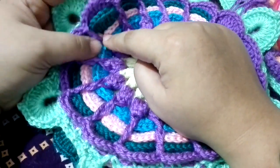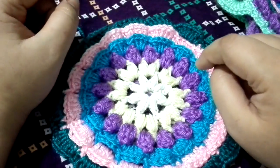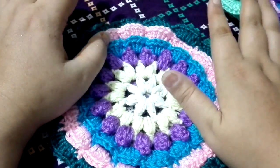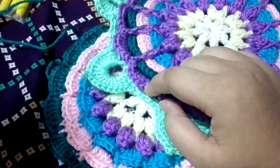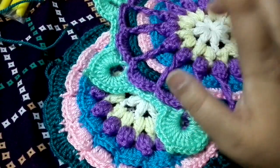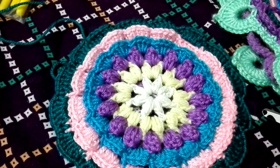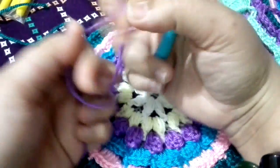For this part, we are going to attach the color for the popcorn stitch section and the fifth petal section — you can use the same color or a different color, it depends on you. We are going to grab our yarn, the purple one, and make a slip knot.